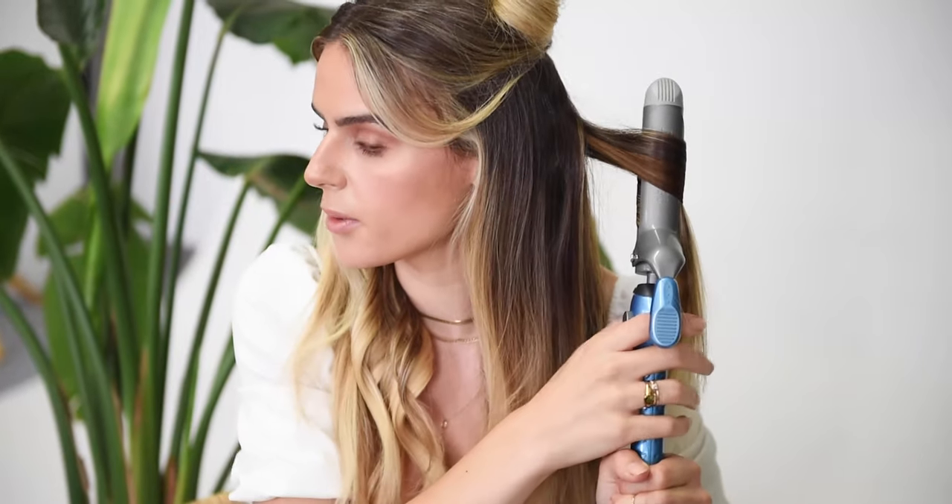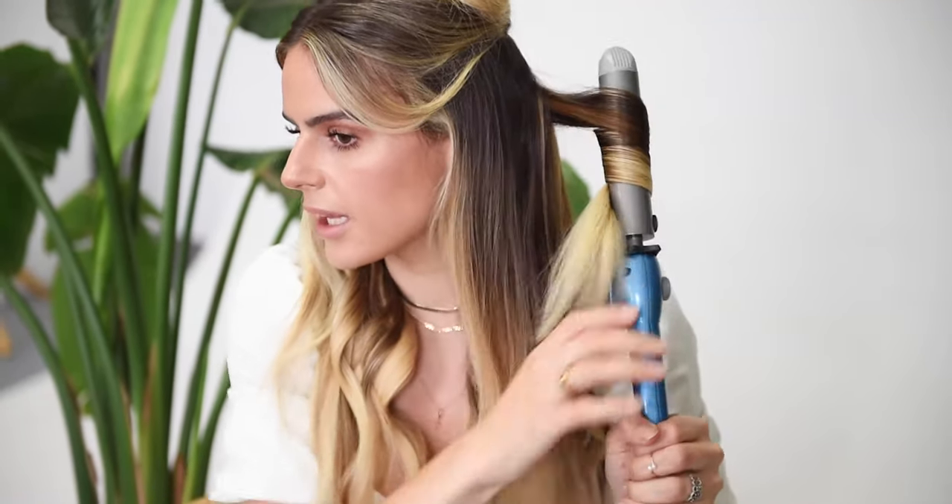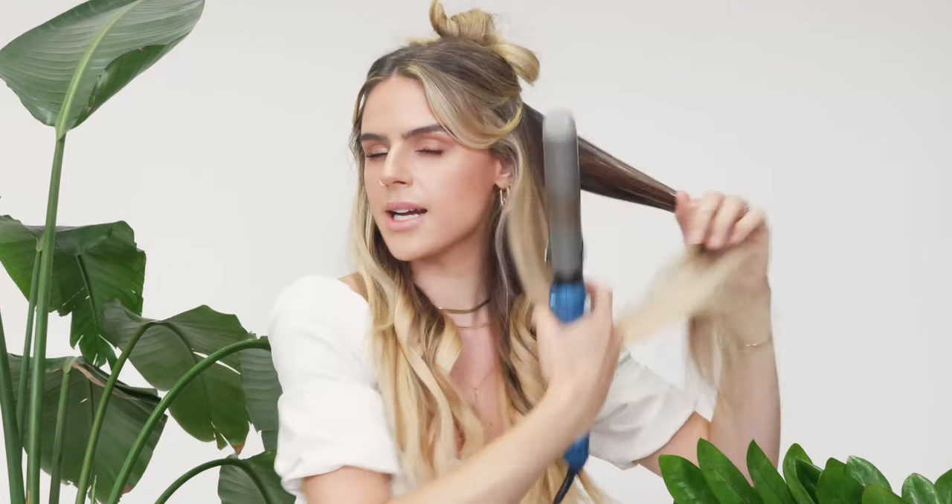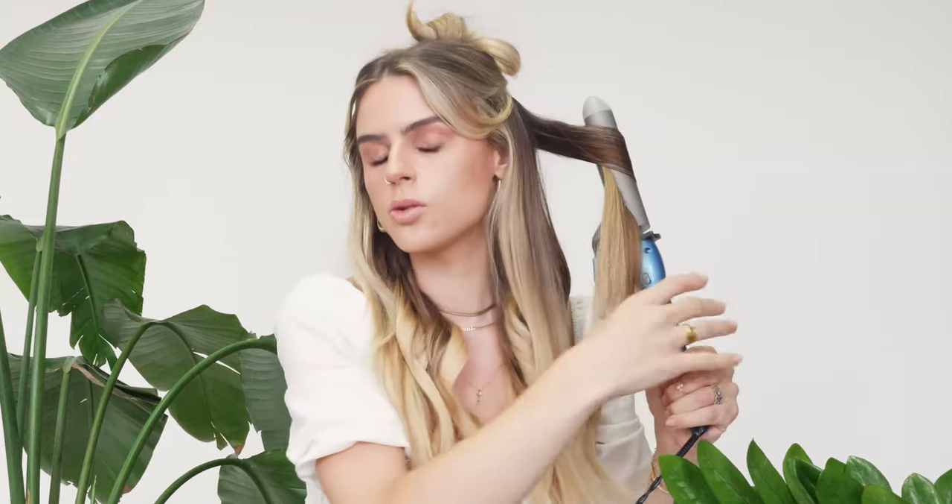As far as the direction of the curl, I like everything on this side going away from my face and everything on the other side going away from my face in the other direction. I also tell my clients it's not extremely important for everything to go in those exact directions — in the back, if you mismatch the directions, it can end up looking textured and cool. Just make sure everything around your face is going away. For this style in particular, you don't want curls towards your face — you want to open up your face, especially if you have face-framing layers or curtain bangs. That cut and look is made to style out away from your face.